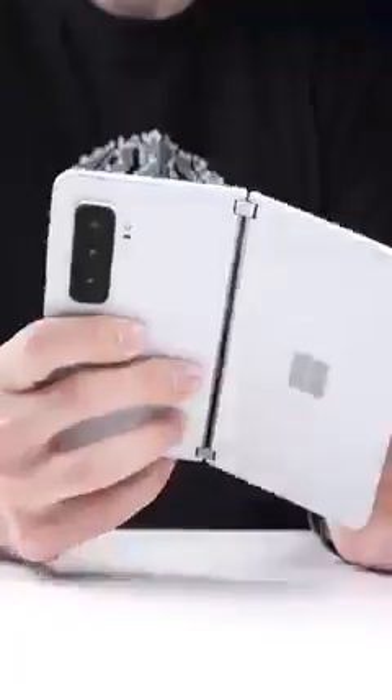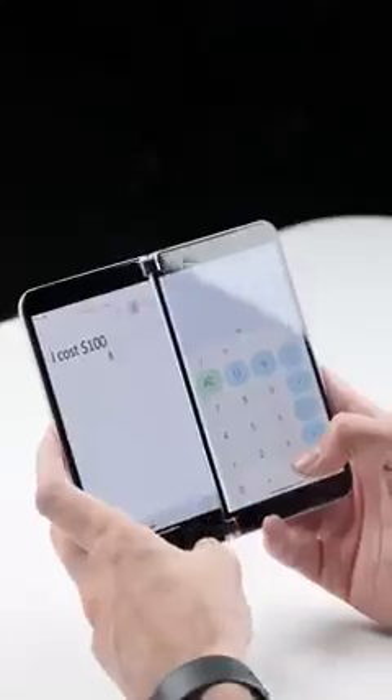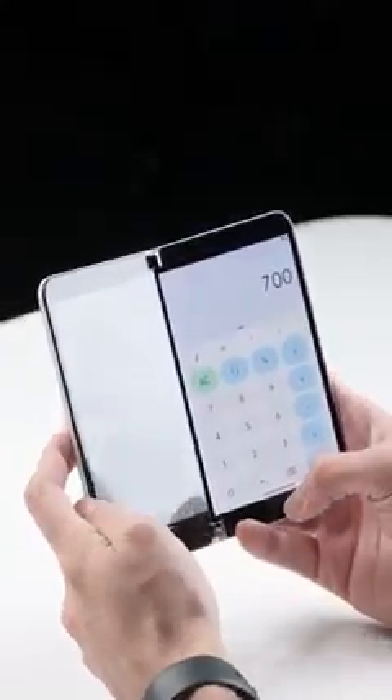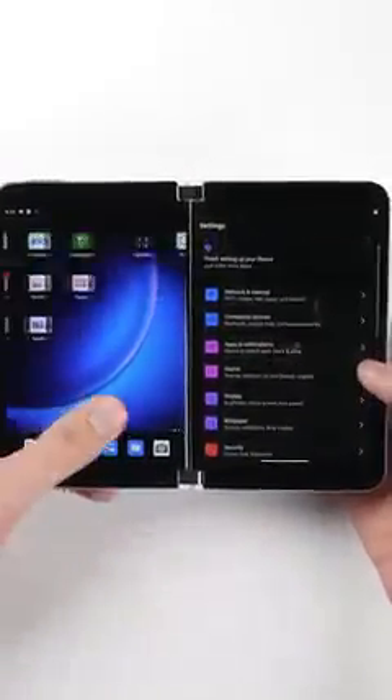Meaning if you wanted to, you can fold one of the screens all the way back and just use the other screen like you would a traditional smartphone. But of course, the main reason anybody buys this phone is to use both screens side-by-side, which brings a totally different experience to the Android operating system that it runs on.